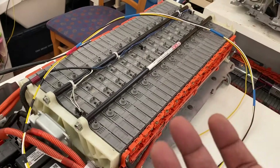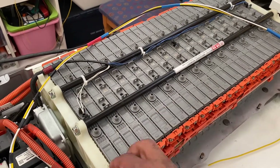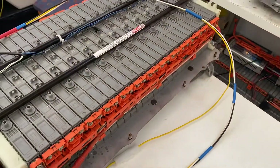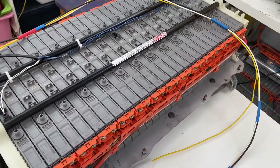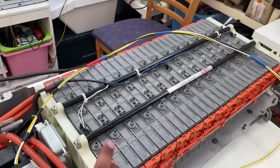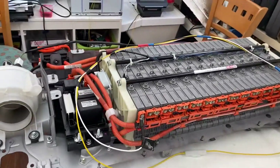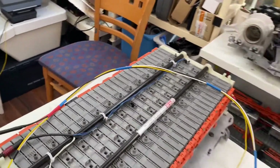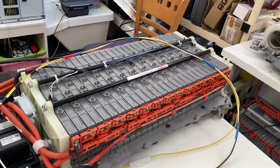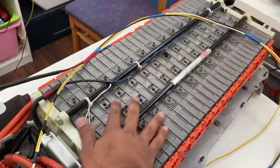If the voltage difference between cells is more than 0.7 volts, you may get an error in the car such as 'hybrid battery replace' or a cell weak warning. It's better to balance properly before putting the battery back into the car. Also give it a cool-down of at least two to three hours without charging — if the cells are already heated up and you put it into the car, you may lose a little capacity.